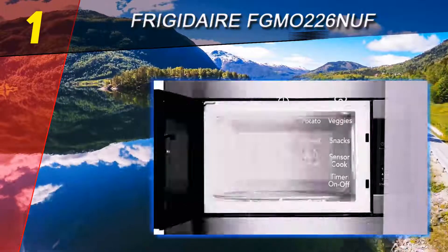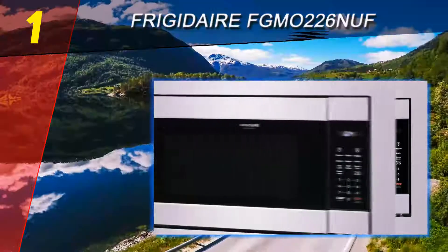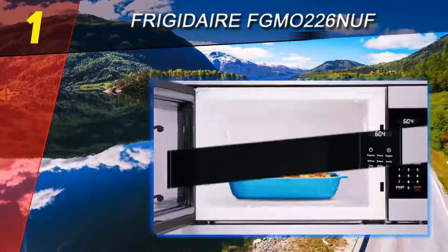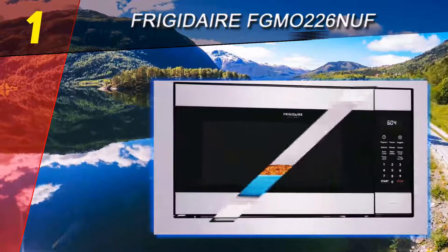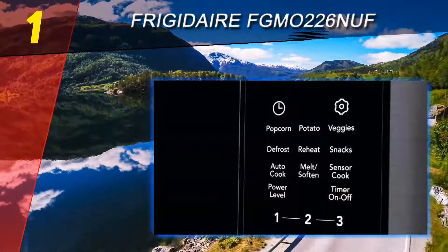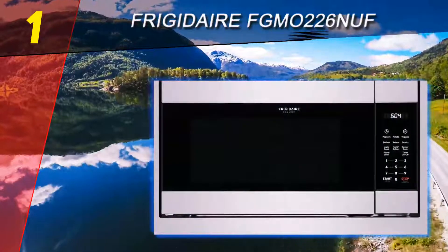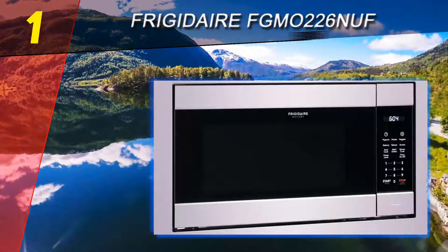Coming in at number 1 on our list is the Frigidaire FGMO226NUF. We like this built-in microwave because the 2.2 cubic feet capacity is ideal for families. The appliance has a modern and discreet design that will work with most kitchen cabinets. The controls include nine presets and a keep warm setting. You can adjust the power of the microwave between nine levels, and the maximum output of the microwave is 1200 watts.